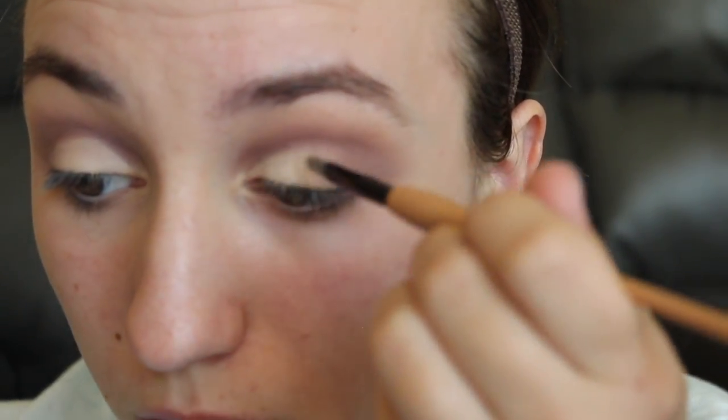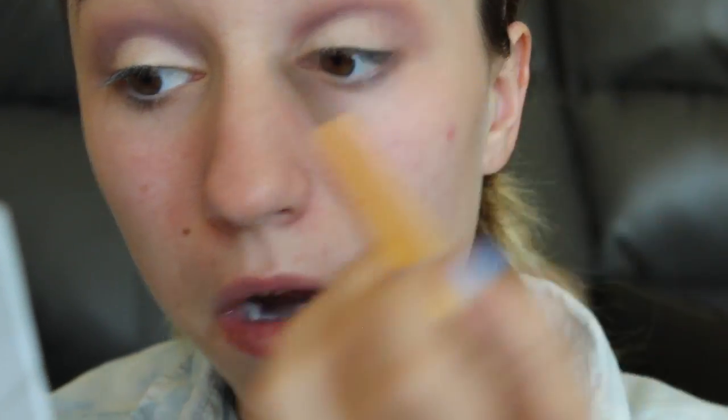After this, I go in with the lightest gold in my Carly Bible palette — maybe even one of the highlighters — and just set that down with the same brush I used to put the concealer on, just to make sure it wasn't going anywhere. Then I go back in with some of those purples in my crease to intensify it a little bit more. Once I put the gold on top, I realized the purples weren't as intense as I wanted, so I kept adding and blending until the cut crease kind of blended in the end. I was satisfied with the result.